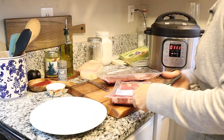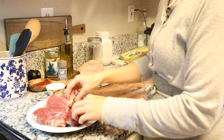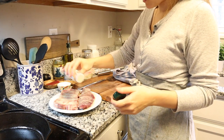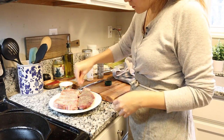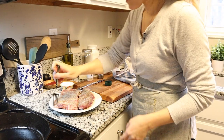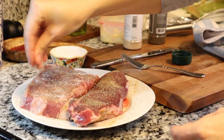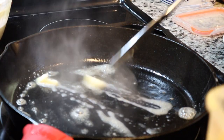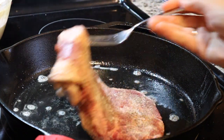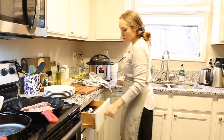Once my cast iron skillet was heated up, I seasoned my steaks on both sides with a mixture of salt, pepper, and garlic powder — a standard seasoning in my home that makes everything taste good without weird flavors. My husband doesn't like herbs like thyme or rosemary on good meat, so I kept it simple. I added olive oil and butter and seared the steaks until they had a perfect steakhouse-style crust, then popped them in the oven to finish cooking to our preferred temperature — not very red and bloody, to be kid-friendly.